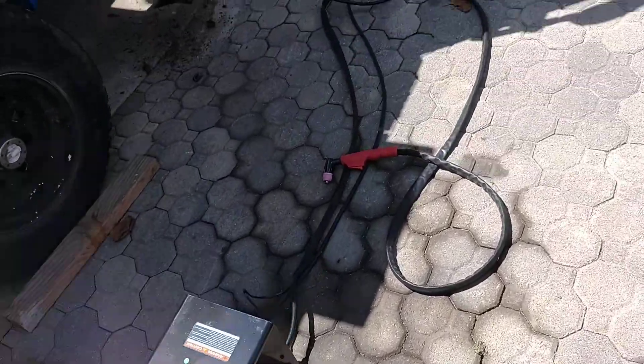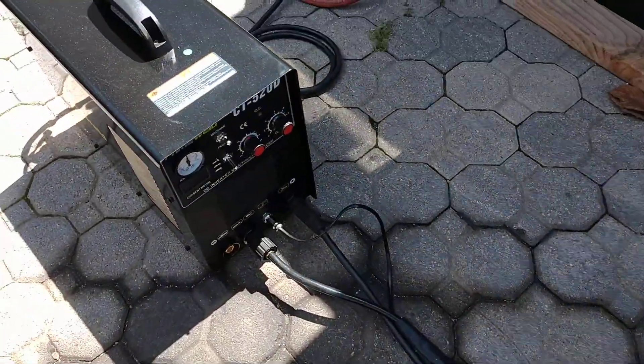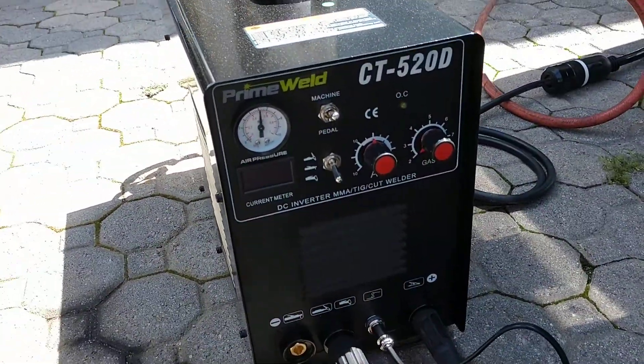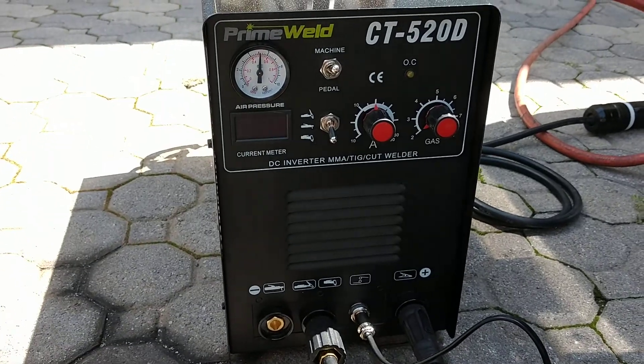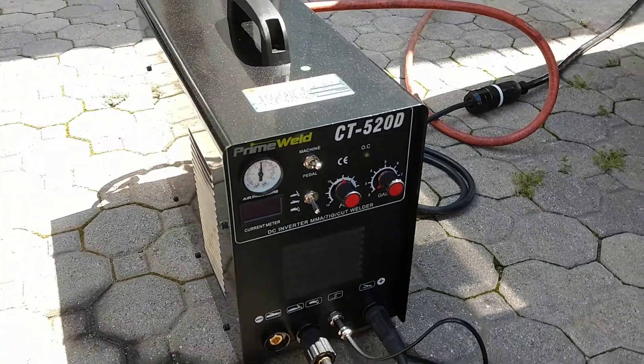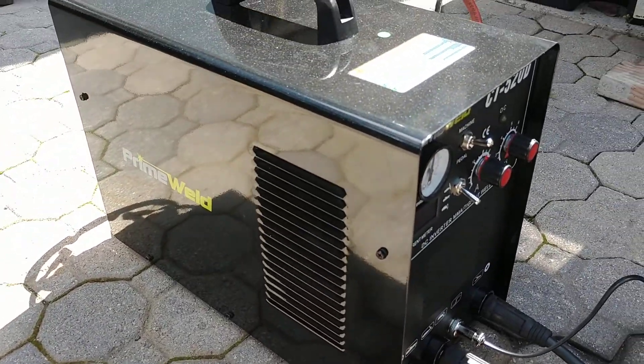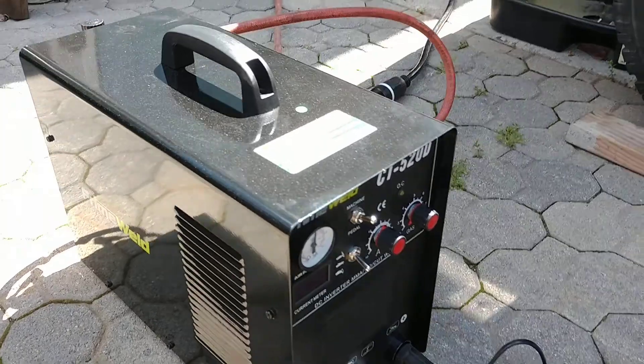Here's my welding setup — nothing fancy. This is a PrimeWeld CT520D. The owner of PrimeWeld hooked me up big time because the original Cut 50D I purchased was dead on arrival.